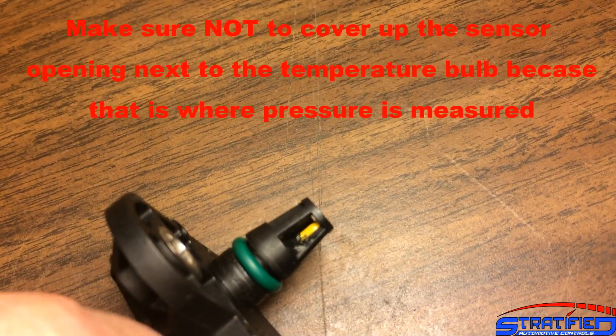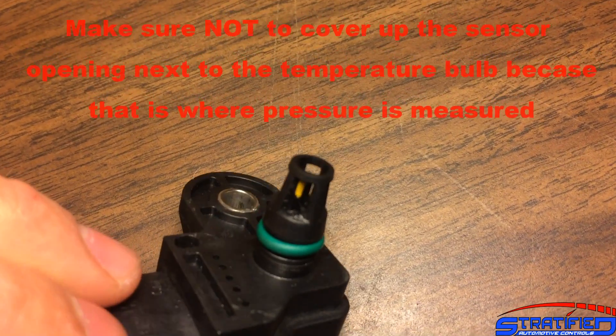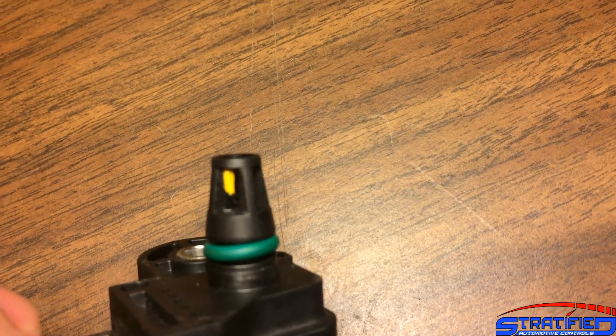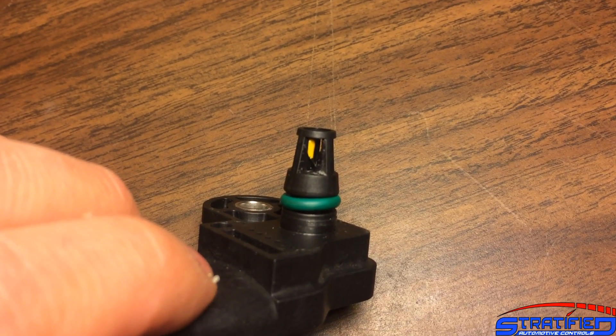Don't cover up the bulb, because that will affect how it measures temperature. But you can use some silicone — if you can see in there — to basically make a connection and make that bulb more sturdy by attaching its two little wires to the housing.